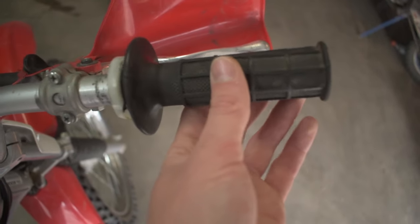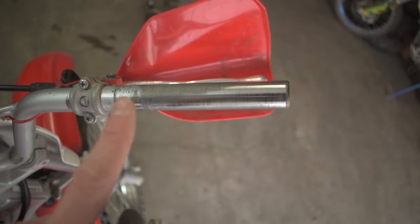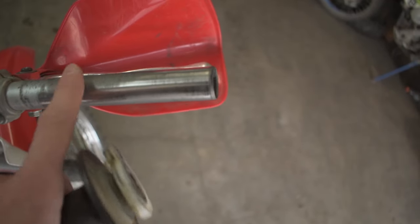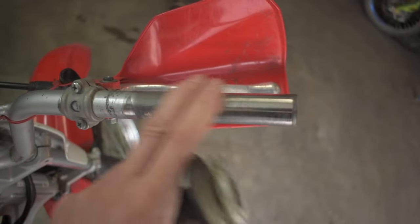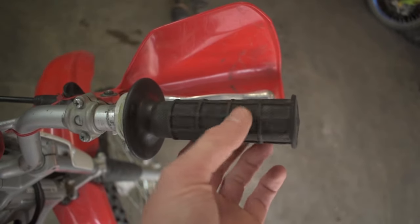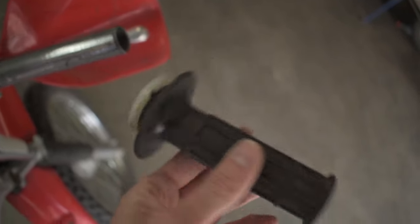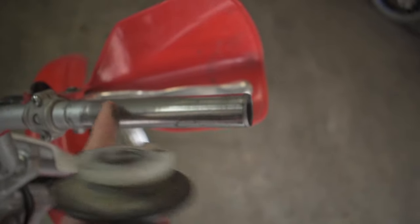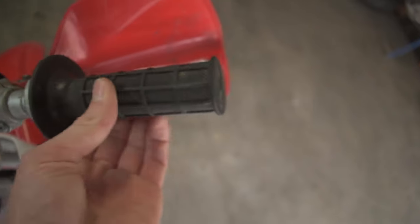Now that we have our throttle linkage removed, we can take our grip and slide it right off with the throttle assembly. Once you've pulled your throttle off, make sure you clean this shaft off really nicely, then hit it with some light lubricant to make sure this thing is nice and slippery so the throttle can slide on and off no problem. If you had dirt or debris stuck inside the throttle tube, clean the inside of the tube and clean off the shaft. If there's any scratching or burrs, take some sandpaper and make it all nice and smooth again.